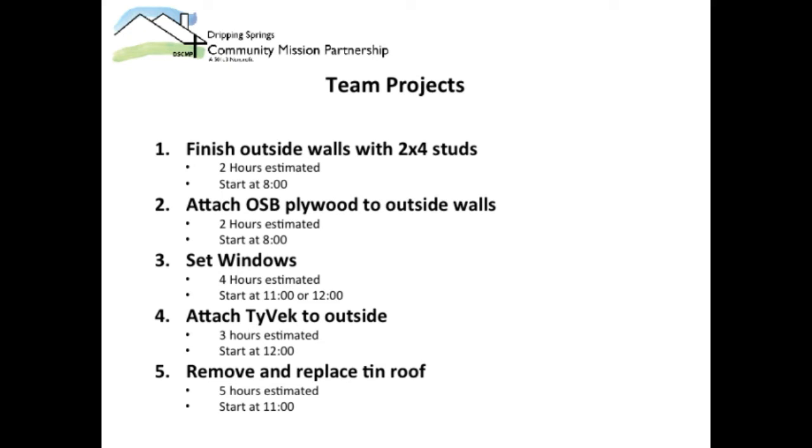A third team will be tasked with installing the windows — we think this will take about four hours, ready to start around 11. The fourth team will attach Tyvek to the outside of the structure, taking two to three hours, starting right after lunch. Finally, a fifth team will remove and replace the tin roof, taking about four to five hours, starting around 11 a.m.